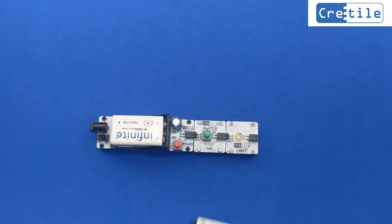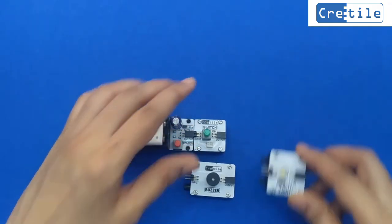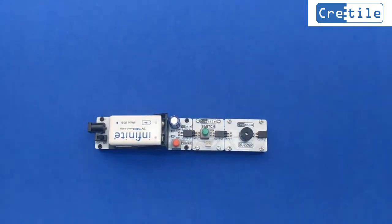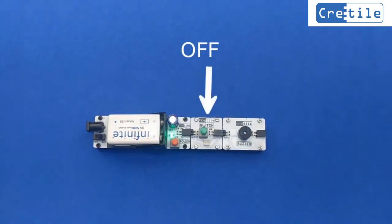Now, instead of the light, let us use a buzzer in our circuit. Connect the buzzer to the output of the switch. Again, we have kept the switch in the OFF position initially, so the buzzer is OFF.